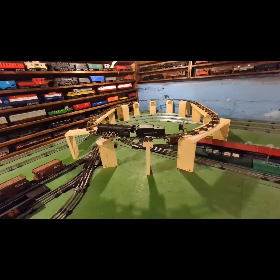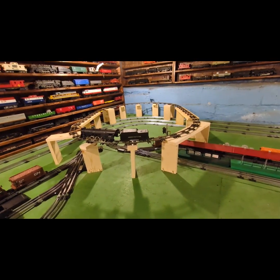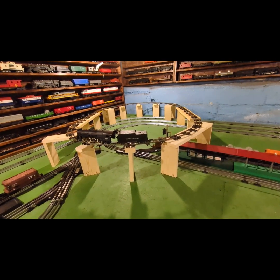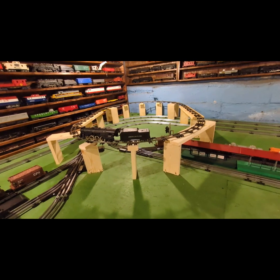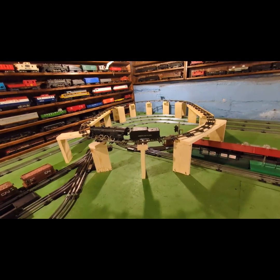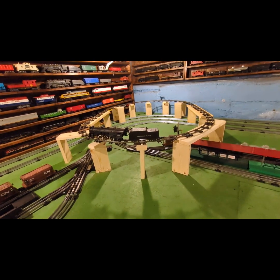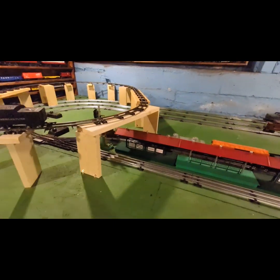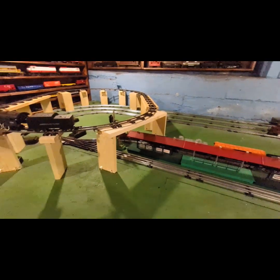The original plan was to get a piece of plywood, trace the track out, cut that out, and just place the supports where needed so I wouldn't have to bother with these big expanses over stuff.